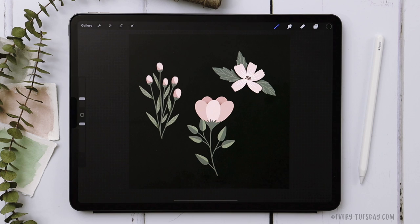Hello and welcome to another EveryTuesday tutorial. In this week's tutorial we're going to be creating three florals that anyone can make in Procreate. What you see on screen is exactly what we're going to be creating together.